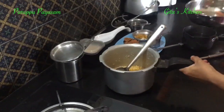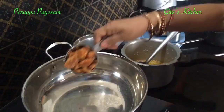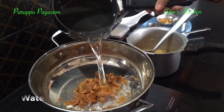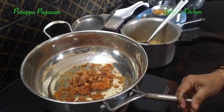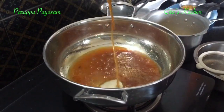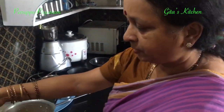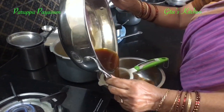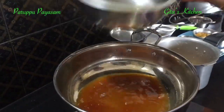Just keep the dal aside. Now take the jaggery in a pan and add a little bit of water just to allow it to dissolve. The jaggery has dissolved — you don't need a syrup, if it just dissolves that is enough. Filter it out to remove any impurities.